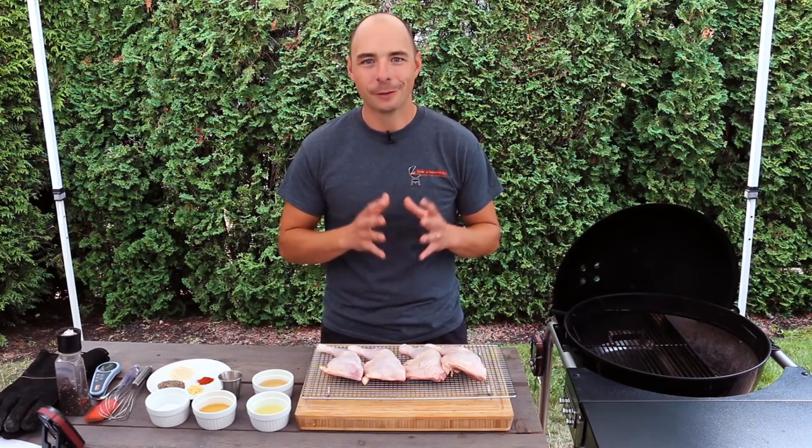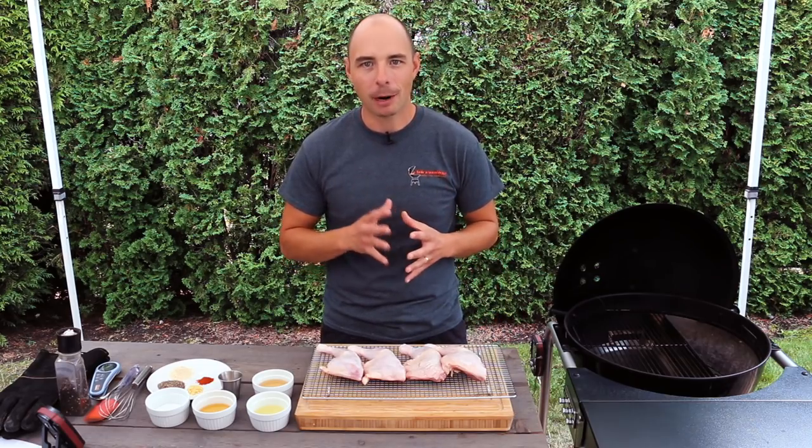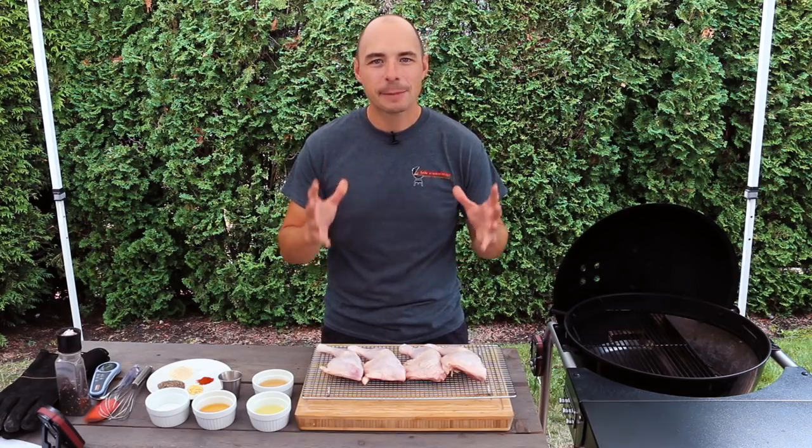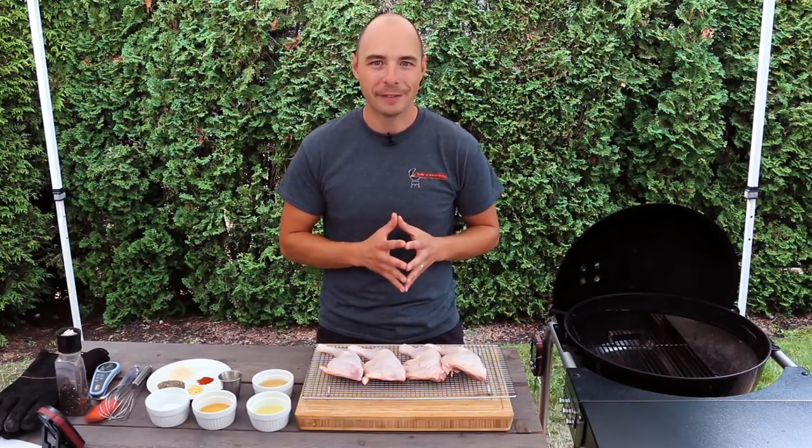Alabama white sauce is the brainchild of Chris Lilley from Big Bob Gibson's BBQ. This combination of white sauce and delicious smoked chicken is an amazing duo that has people flocking to the restaurants just to give it a try.